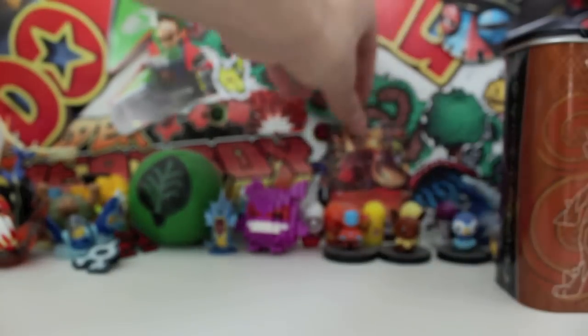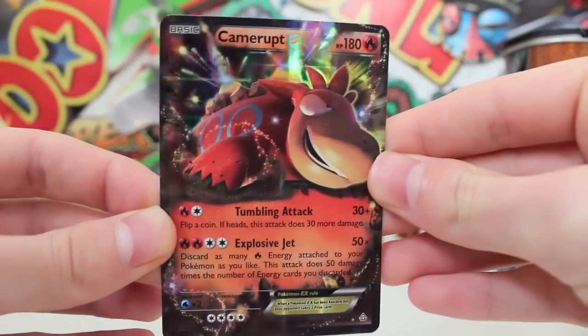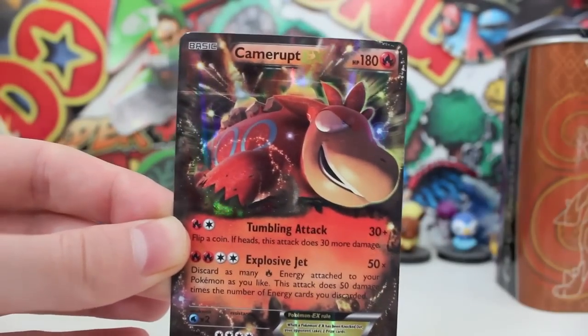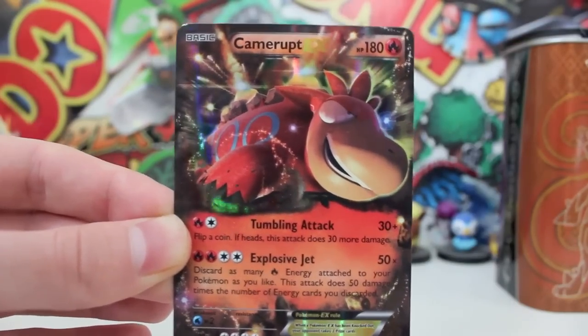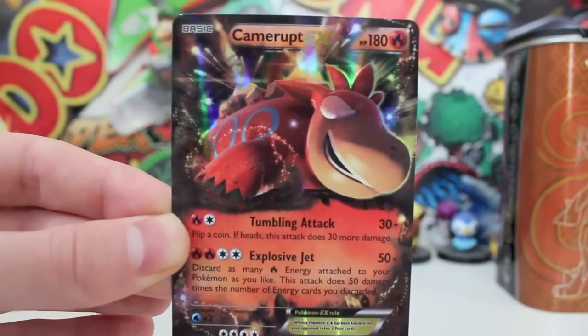Holy mother duck, that's such a sick card! Definitely leave a comment in the comments below if you've bought this Elite Trainer Dex Shield tin — what pulls did you get? Definitely leave a comment below. But most of all, if you guys want to have a fantastic day, enjoy the rest of the day, and you've got to keep on gaming. See you then guys!